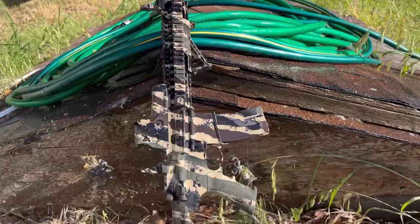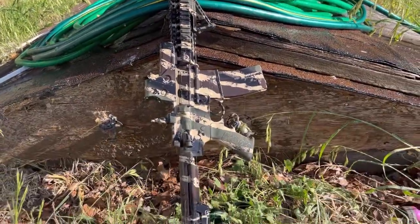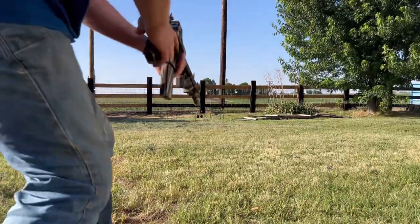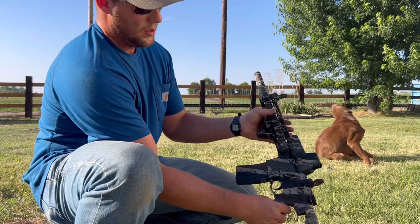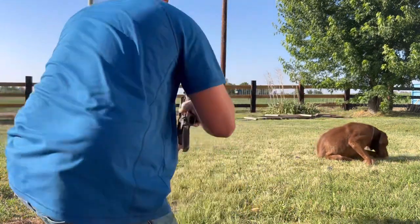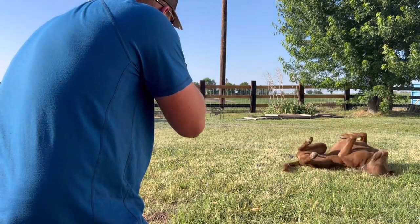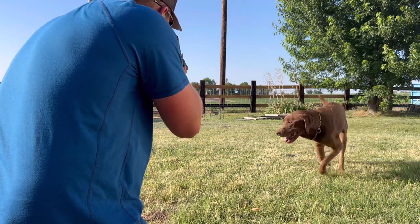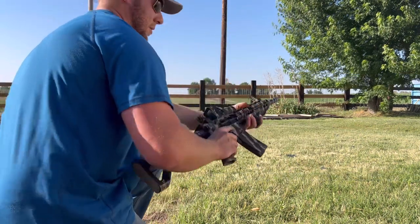And this is our final result after hosing it down. Well, this is the finished result — I think it turned out pretty good. We'll send a couple rounds down range to make sure it still works. Sure enough, well...